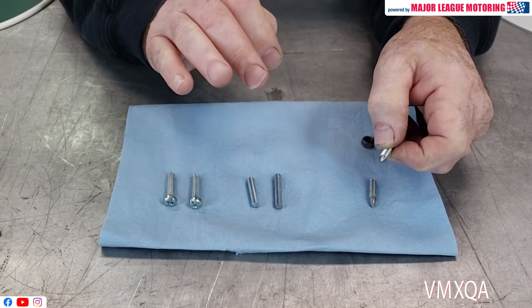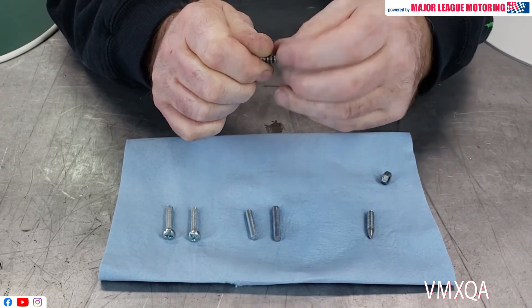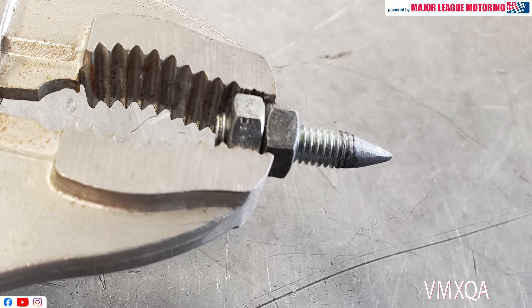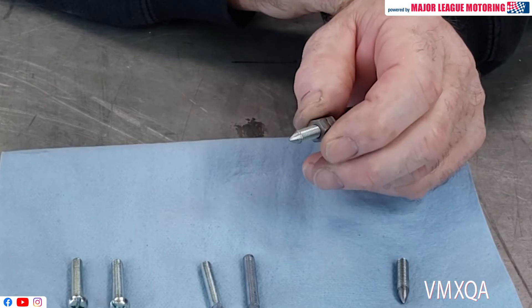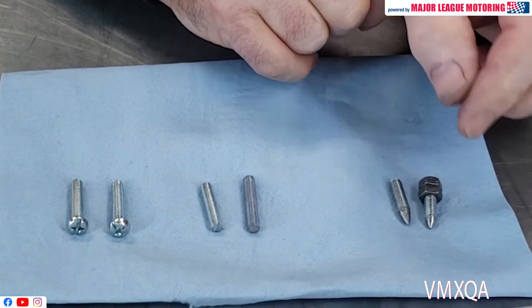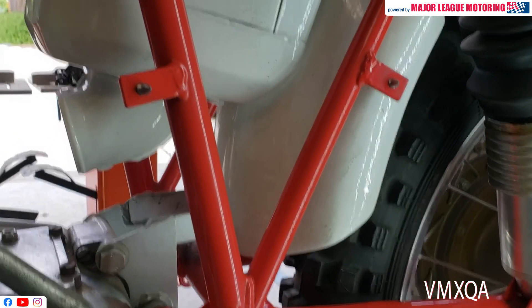You could even make them sharper by using a file or sandpaper — the sharper you make them, the better this project is going to work. A little tip: when you go to the grinder to make a point, take two little nuts and lock them together with two wrenches. Then you're able to hold it with a vice grip as you carefully go around the grinder and put a point on it just like that.